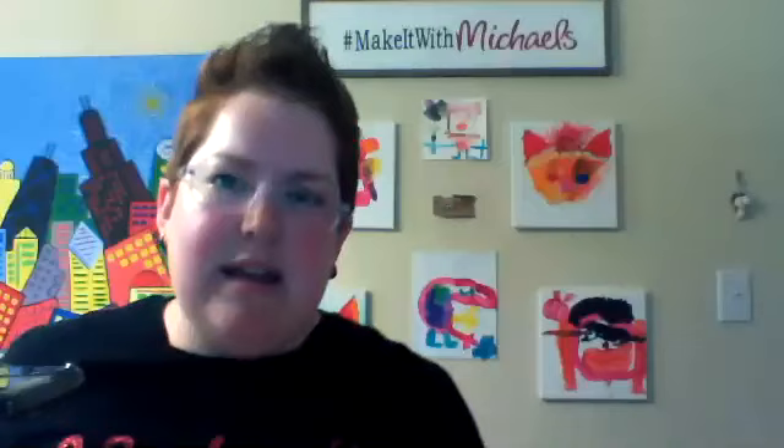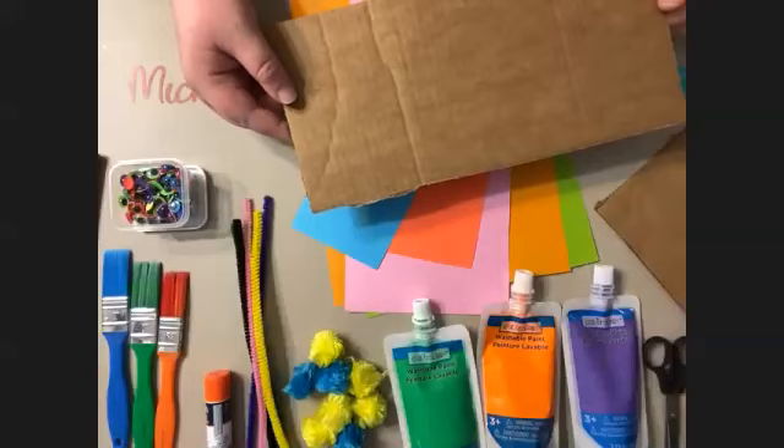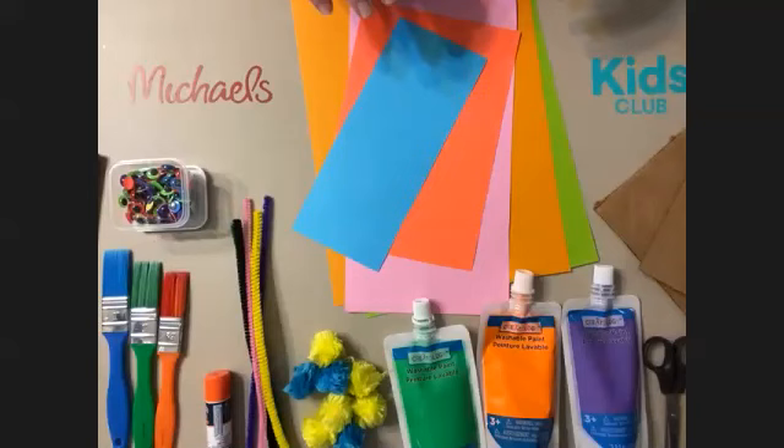Today we're going to be making an abstract structure — a little guy made out of cardboard. Check out the supplies: I've just got some repurposed cardboard. You can take that off of any kind of box you want. A lot of people have Amazon boxes, or if you don't have the kind that's not printed on, you can use paper and cover it, or if you have really thick paint, sometimes that'll cover it.